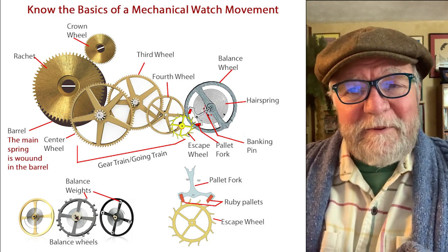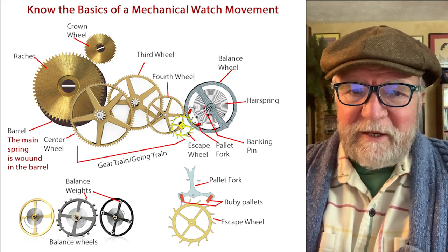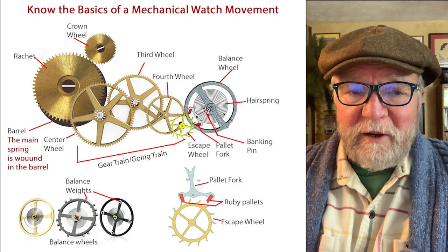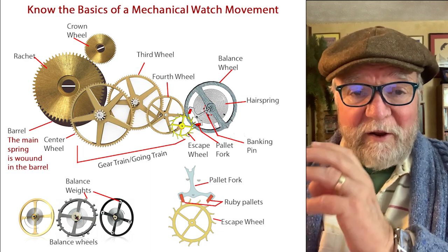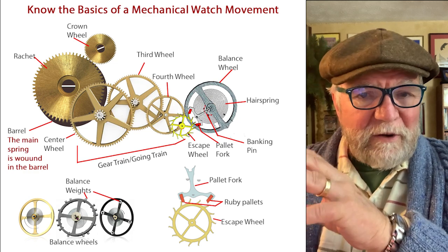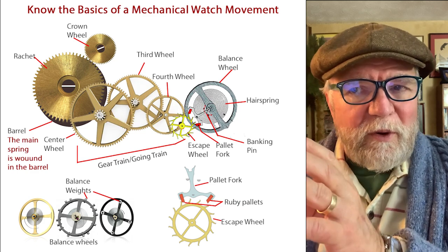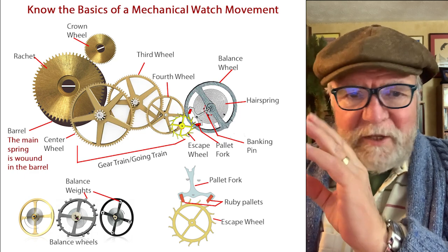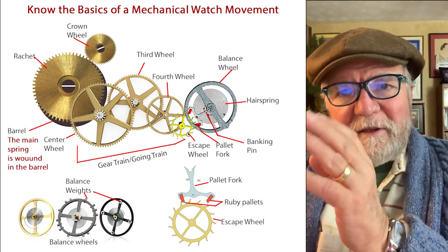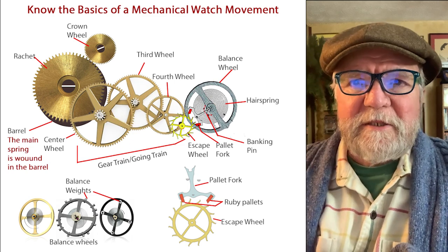One of the things I found is that even some of the biggest snobs really didn't understand the basics of how a mechanical watch works. So I put together a little guide, just as a starting point. Don't try to get it all at once the first time you've seen this — just get what you can and leave the rest alone. So let's get started.